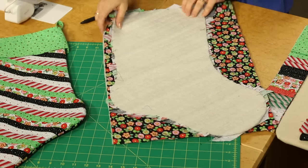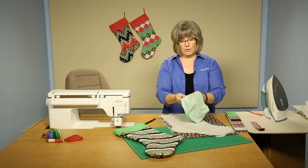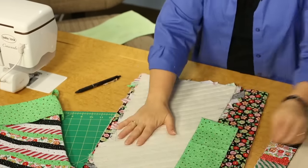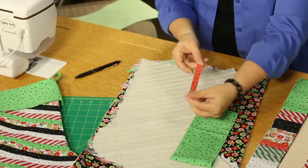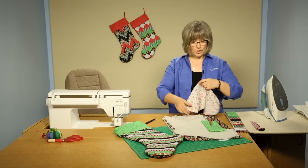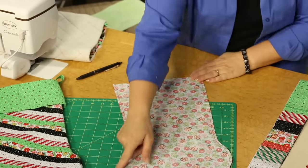Sew around them following the instructions for creating the actual body of your Christmas stocking. The cuff is created with a simple strip of fabric stitched into a tube, then folded in half. Next, make the little hanging tab — it's a fabric strip folded like bias tape and stitched on both sides, to be inserted into the top seam. The lining is simply two pieces of fabric sewn with a quarter inch seam all the way around.